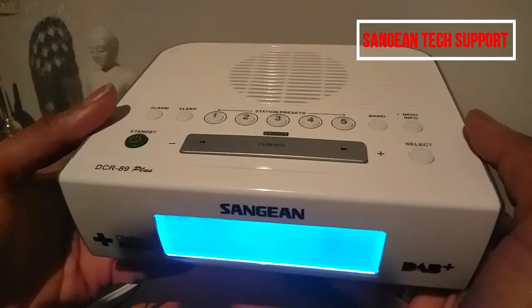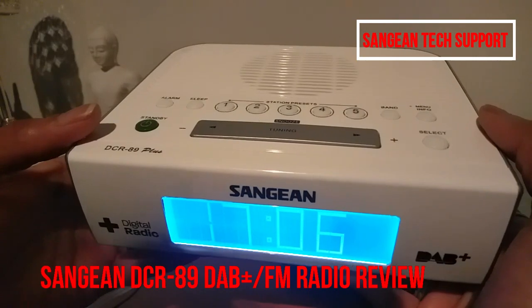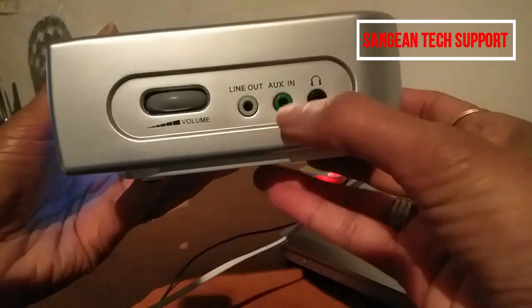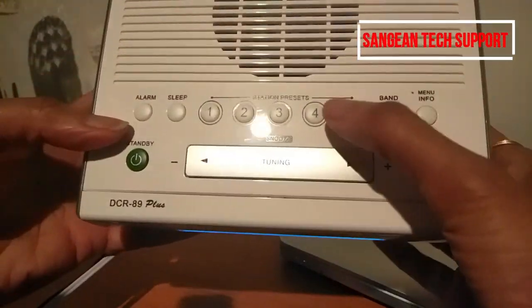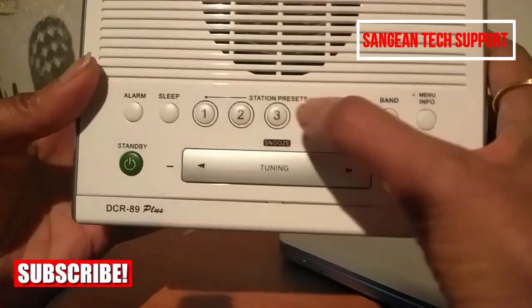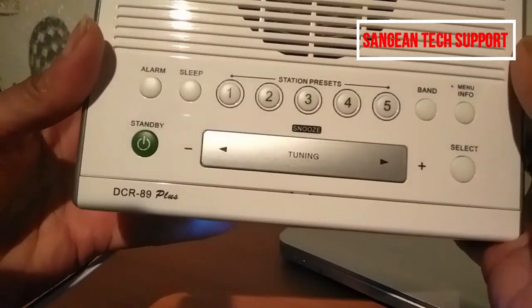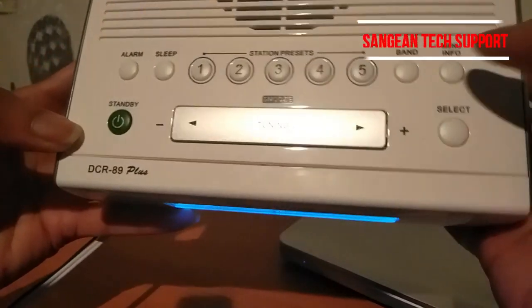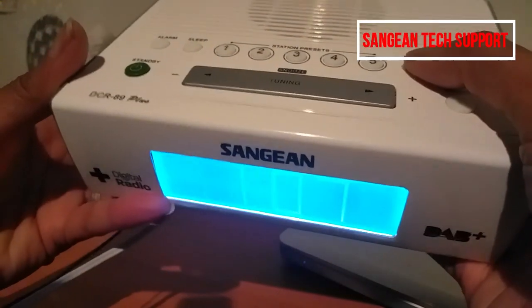Hi guys, welcome back. Today's review is the Sanjin DCR 89 FM and DAB radio. This radio comes with aux connection and headset connection. You can save five stations on FM and five stations on DAB, so you've got ten stations altogether. It also has an alarm function and sleep mode, which I'll go through later.